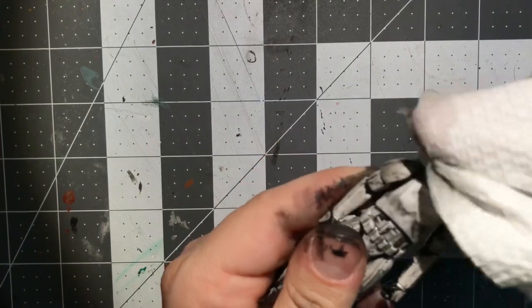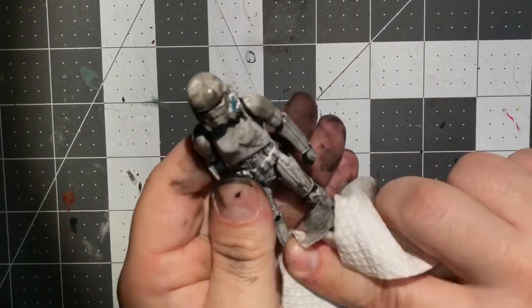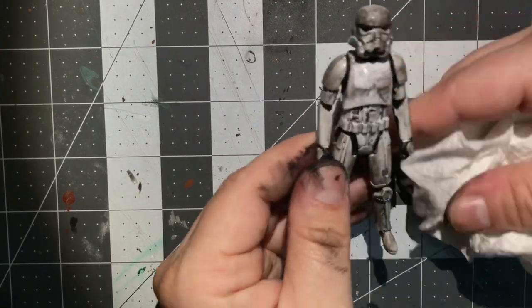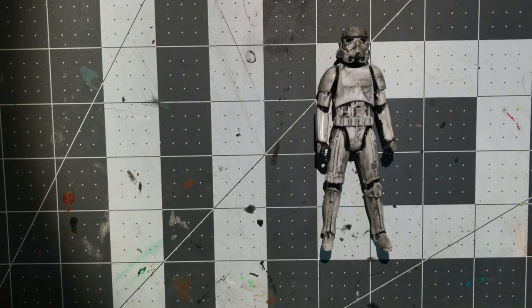You can always just use a dry cloth or an old sock, an old t-shirt sleeve. Now I'm going over after this has had a minute to dry just to rub off some of the higher spots, and I'm pretty happy with that.